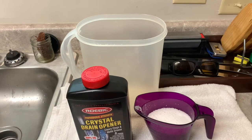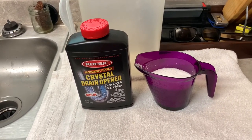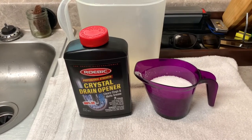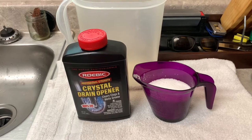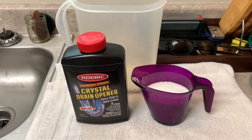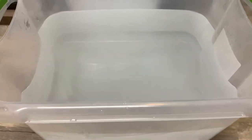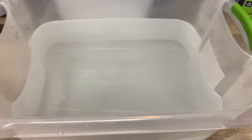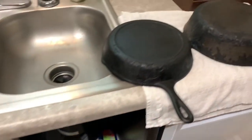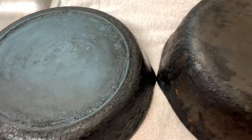So with lye you've got to do the formula for it, and it's just a pound of lye for every five gallons of water. This was a two pound little carton container of lye, so you're just going to use half of it. I measured out five gallons of water, and if you can get the water as hot as possible, the lye is going to be more effective in working.